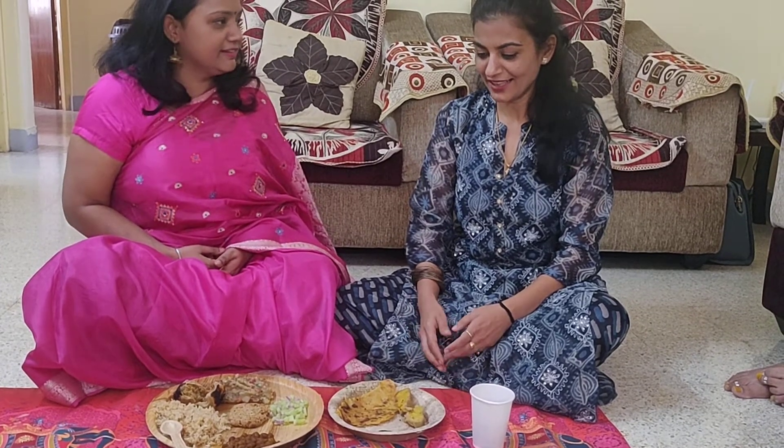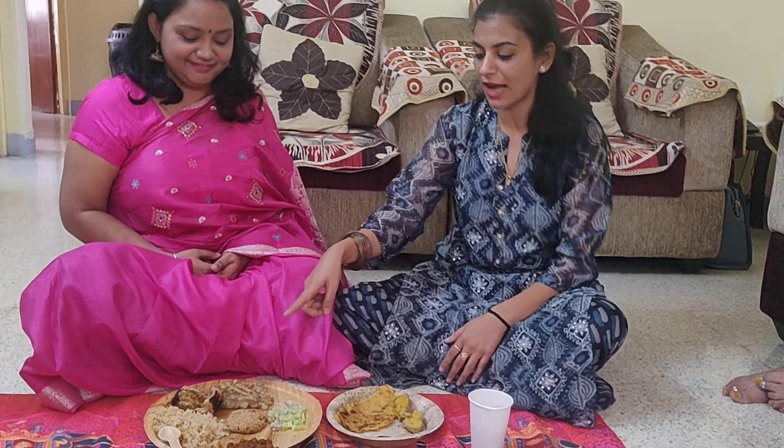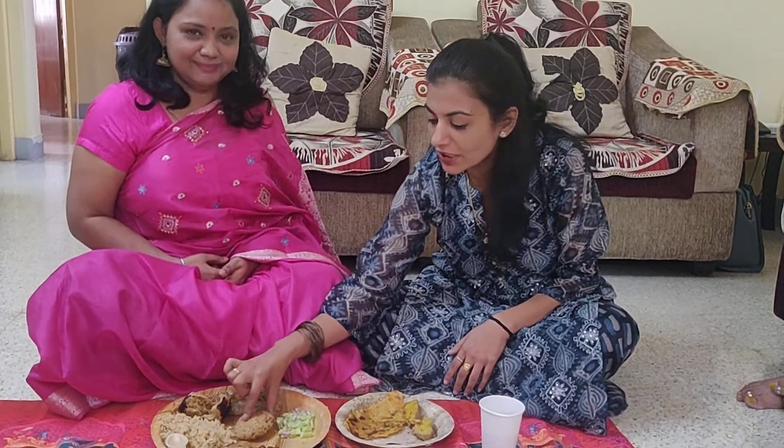Thank you so much Shweta for explaining everything. I think the hit dish would be this one — it is made with jaggery, whole wheat, and baked, so no oil at all. We are looking forward to this open house. If you guys want to attend the next open house, please join the cooking group and we'll keep posting about what we are doing to make sure that our next generations are eating right and eating healthy. Thank you!